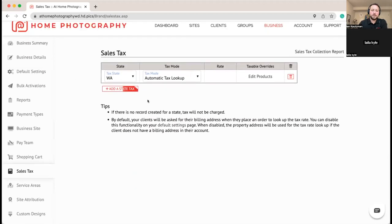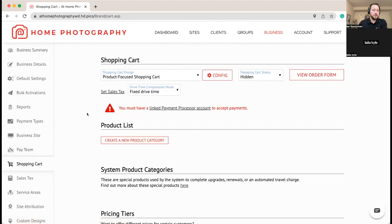You can choose the states you collect tax in — again, talk with a tax professional for questions there. If you're working in multiple states you may or may not be subject to tax in all of them, but a financial professional can help you figure that out.